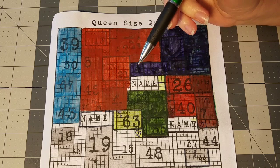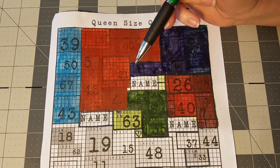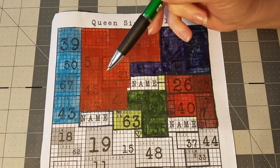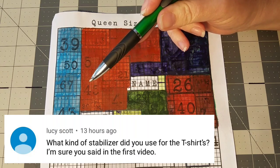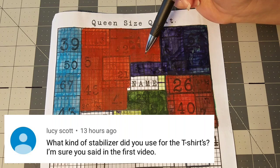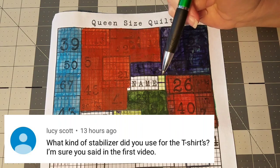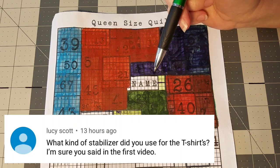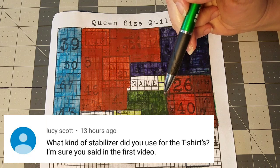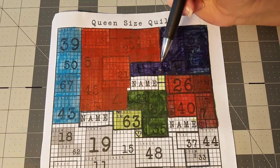Now I have five different questions to go over from viewers on the other three videos of this series. We're going to start with Lucy's question: what type of stabilizer do I use for the backs of my t-shirts? My favorite interfacing is the Pellon P44F. I'll put a link to that in the description box below so you can check it out. I've tried several, but this is my favorite.